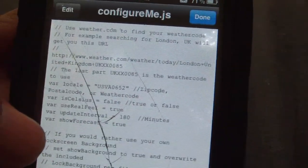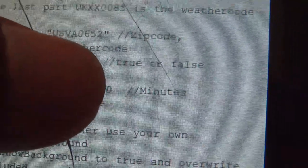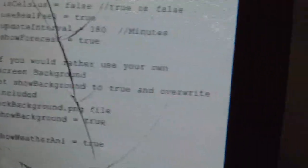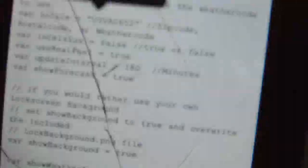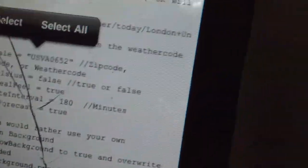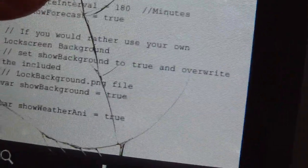Go to Text View. When you're in configure_me.js, you'll see a bunch of text. Scroll down until you see 'var loco' — that's your location code. The numbers shown are mine. You want to backspace everything out in that field and put in your own city code.